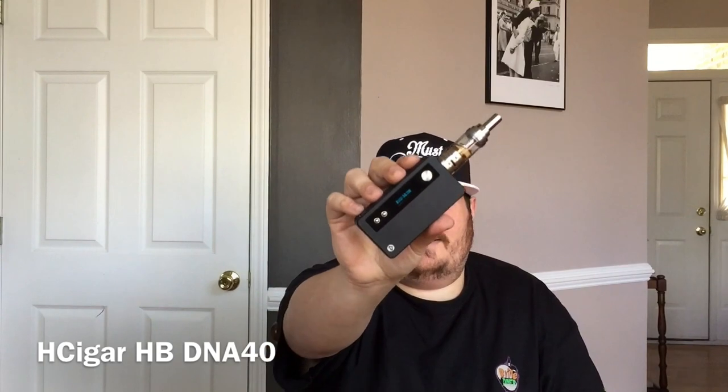Today we are messing with — you feel that pounding your chest? Must be the Heartbeat DNA 40. This is my first — well, my first temperature control device was technically a Vapor Flask, but that unfortunately had an issue I'm not gonna get into right now. But this is the first one I'm actually able to use with a nickel build. And technically it's not just a nickel build — it's also the new Smoke Gimlet GCT, the Gimlet Cloud Tank. It has Ni-200 coils, 0.2 ohms, 20 to 80 watts.